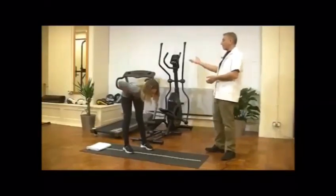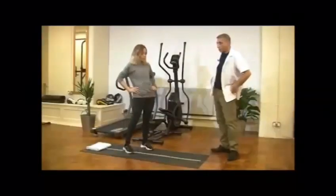Then hands on your waist and gently bend forward and backward. Repeat 30 times. Take your time, breathe deep in and out.